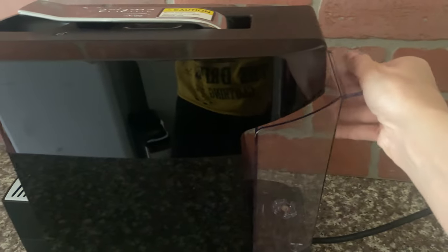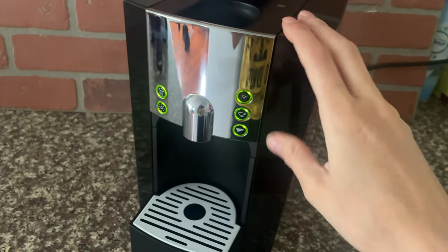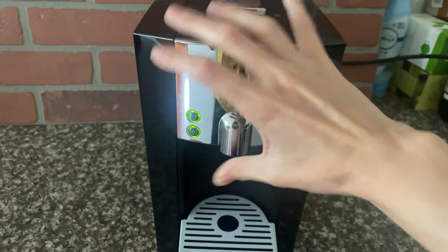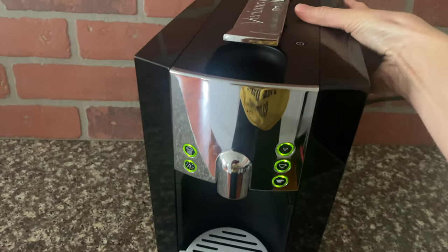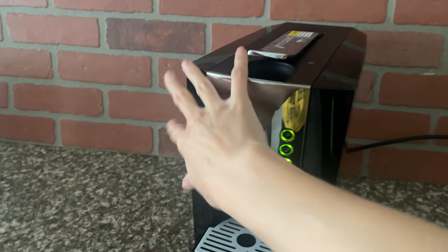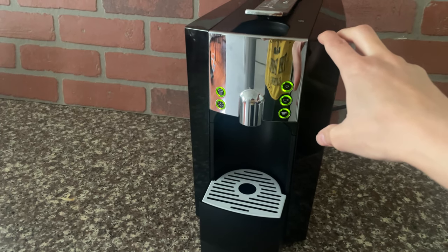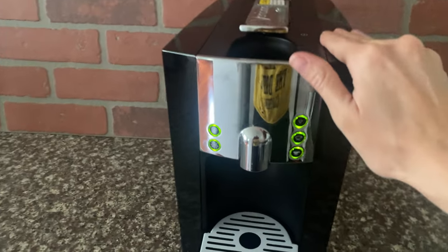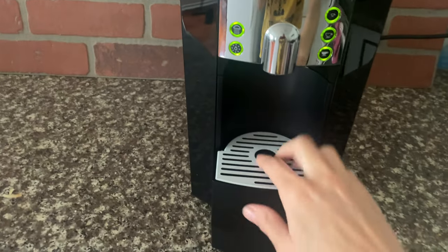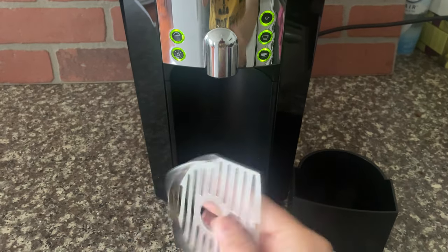You put the water in the back here — it's really simple. I just love it so much. I also think it looks really cute, so if you're looking for an appliance to add to your kitchen that's not an eyesore, this is a really awesome product. My friends love it, I was so excited to get it.